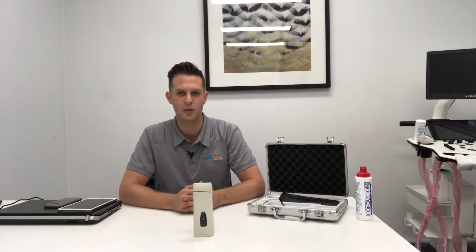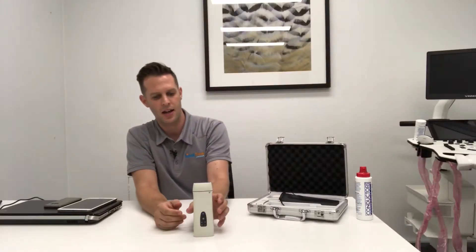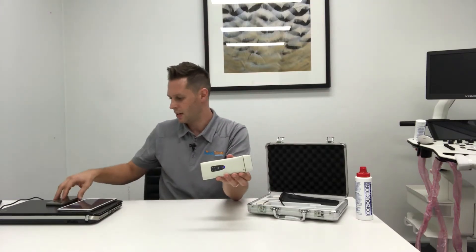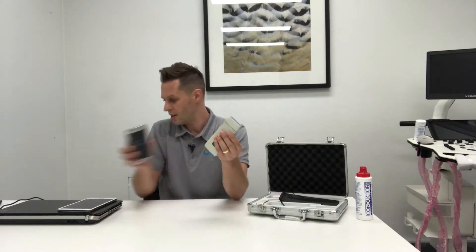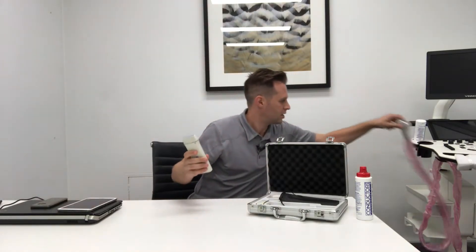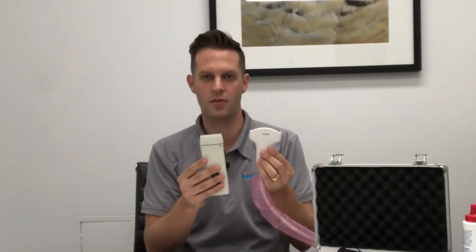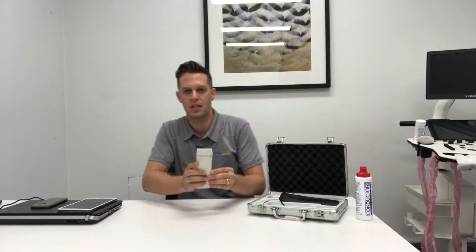Hey guys, I'm Stuart from Real Time Ultrasound and today I'm going to be giving you a quick review on the new pocket ultrasound system from QSono D8. This is their second generation pocket ultrasound system and as you can see it is truly a pocket-sized ultrasound system — it's not much bigger than your standard mobile phone.